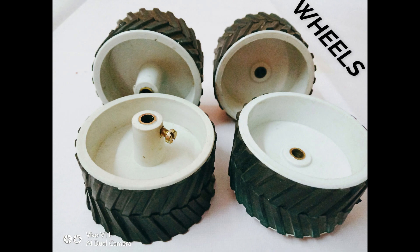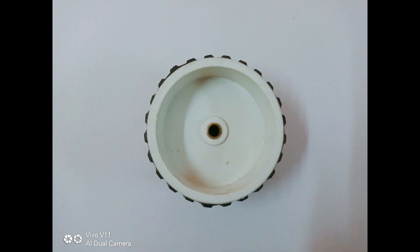Here are 4 wheels, each of 7cm diameter. Wheels of different size can be used according to the design of your board.